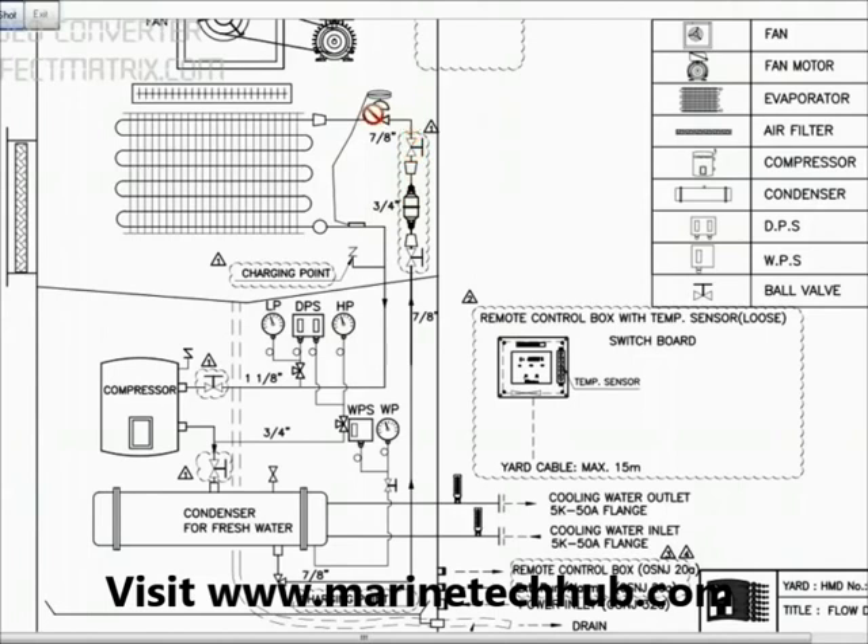Then we have the expansion valve. Today I will be explaining the expansion valve and its function, how it is working. This bulb is connected here. When the bulb gets heated up, it will open the expansion valve more. I will be explaining the malfunction of the expansion valve.